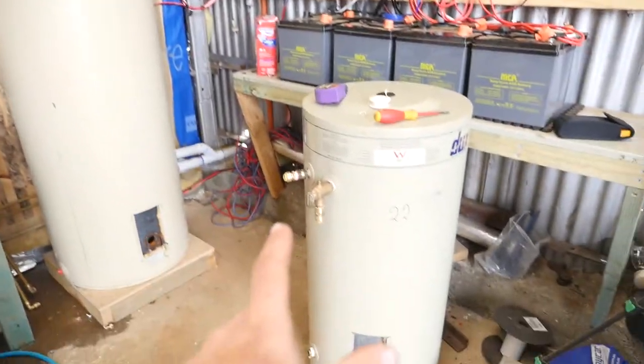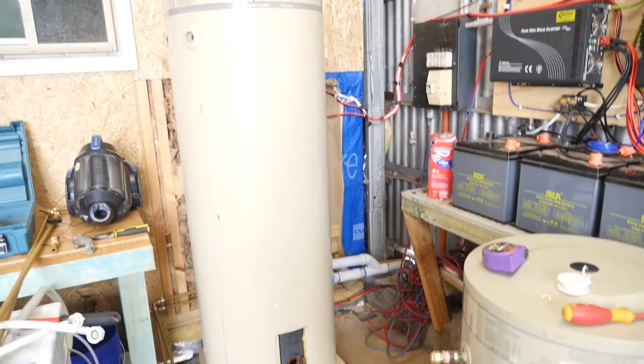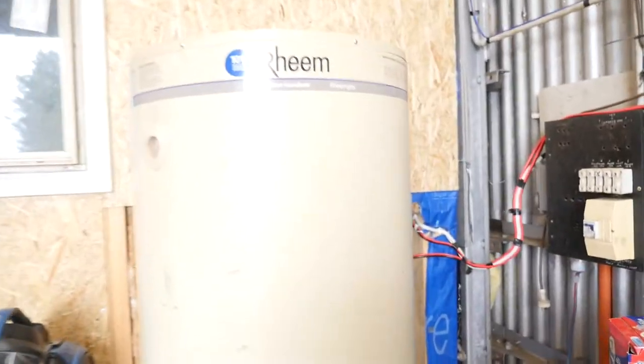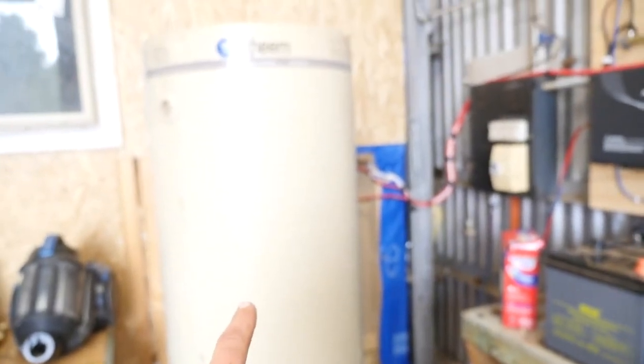I've picked up a new hot water tank. I figured this one is a bit too big — this one is 315 litres. The new one I bought is 125 litres. I picked it up for 100 bucks, not too bad. This one's only getting to about 35-40 degrees, but you can see how much it actually has to heat. It's a pretty large tank.